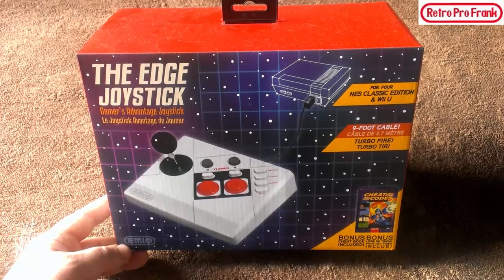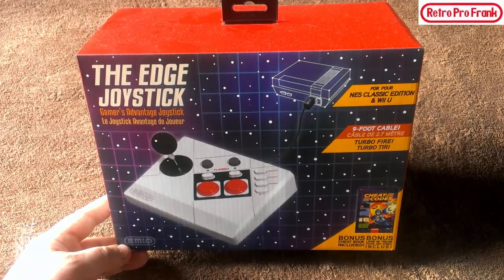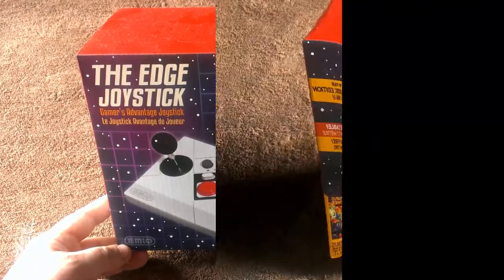Check it out, it's the Edge joystick — but is it really as good as what the company claims? In this video we're going to be doing an unboxing and a little bit of gameplay with this Edge joystick by Emo. Stay tuned.